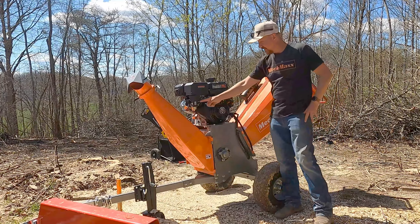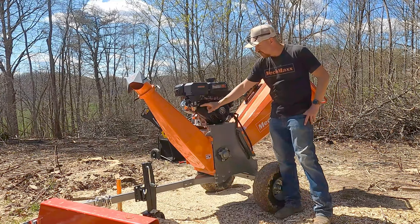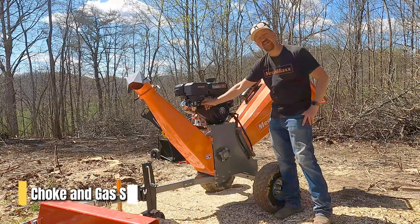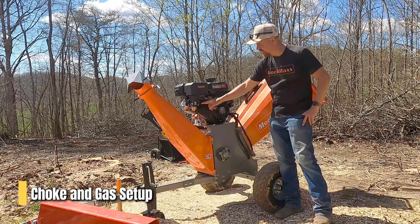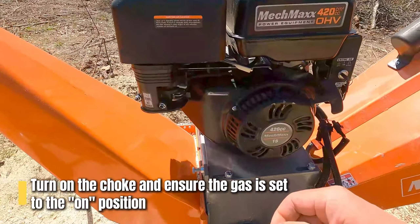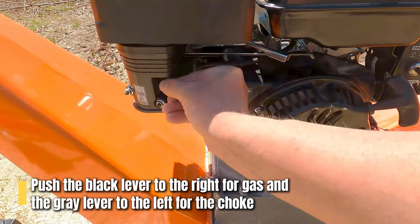The first thing you want to do is turn your choke on and make sure that your gas is turned to the on position. Push the lever all the way to the right to turn your gasoline on — that's the black lever on the bottom. The gray lever on the top is your choke, and you want to push it all the way to the left to turn the choke on.